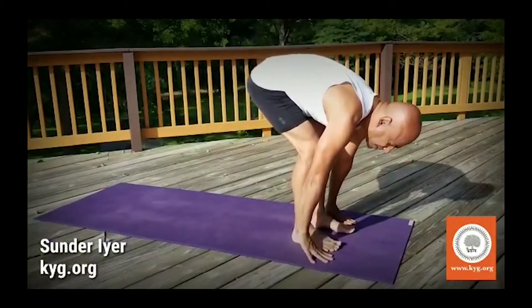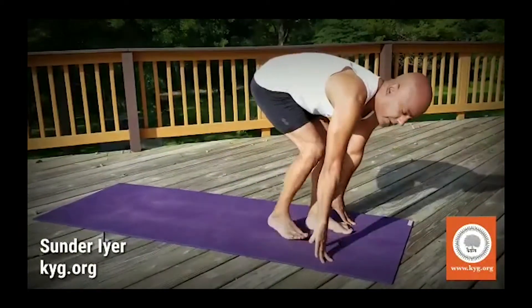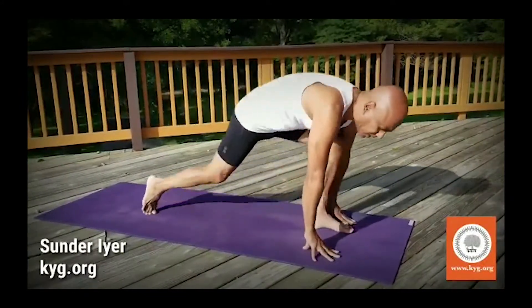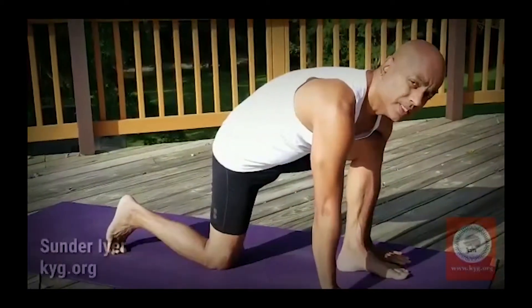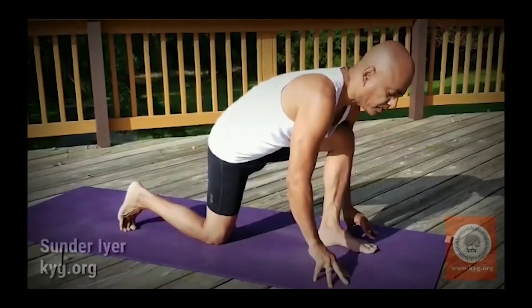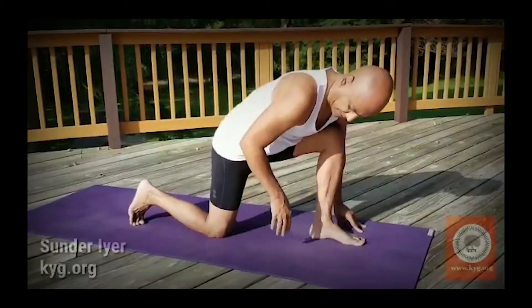The third step is: as you breathe in, you take your right foot back. Now how far back should you take the right foot? Watch what I did — I just took it a little back and placed my knee down. What is wrong with this pose? Watch my back here — it's so hunched. There is no way I could straighten up.